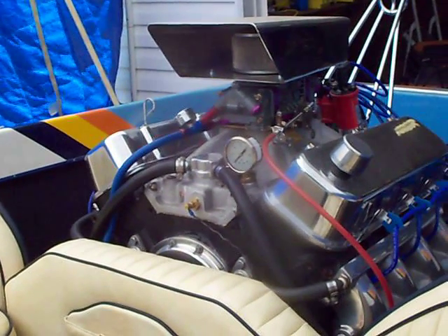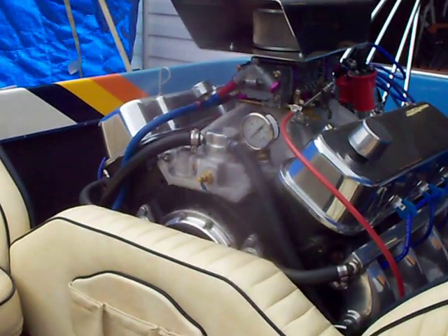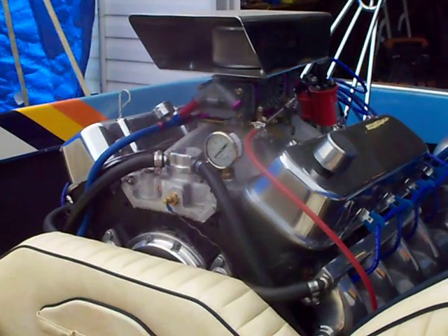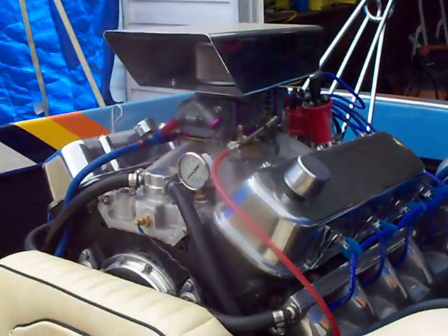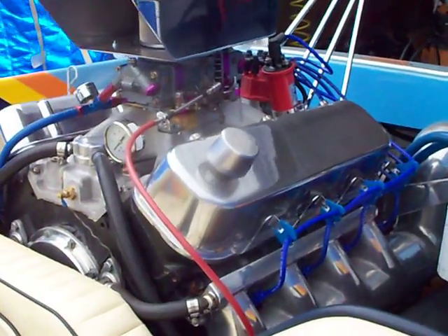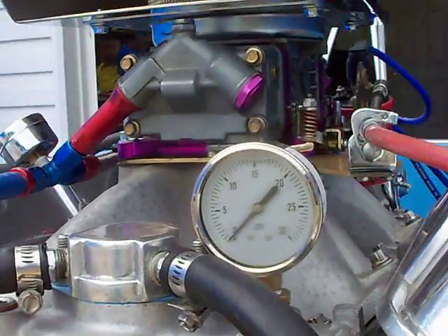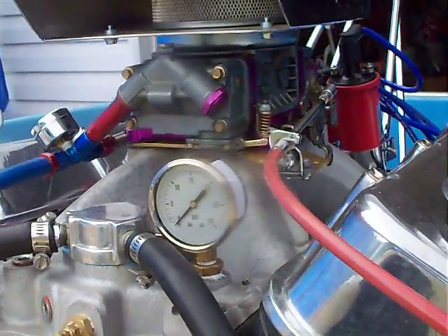This video is called Water Pressure 101 — a basic video explaining why you need water pressure in a jet boat, and also why it's very important not to have too much. This is a 454 Chevy hydraulic roller motor with a waterlog-style exhaust system. The jet pump is a Berkeley jet with a BC cut and feller. The first thing I did when I purchased the boat is I put a water pressure gauge on the intake manifold — this one goes from zero to 30 psi.